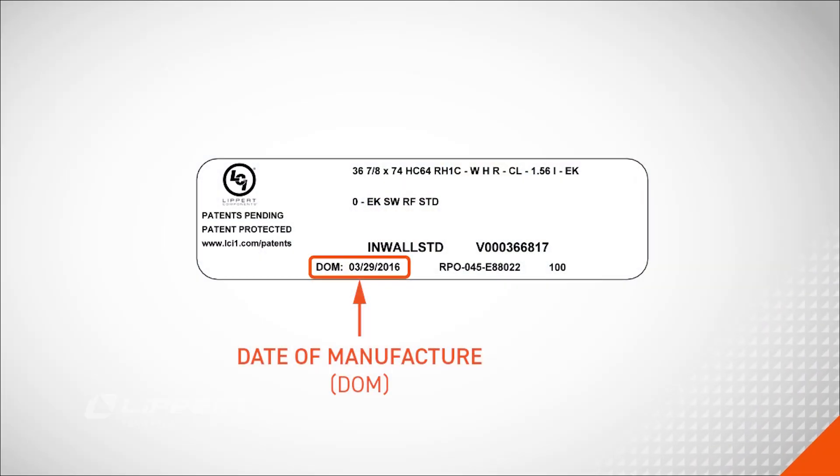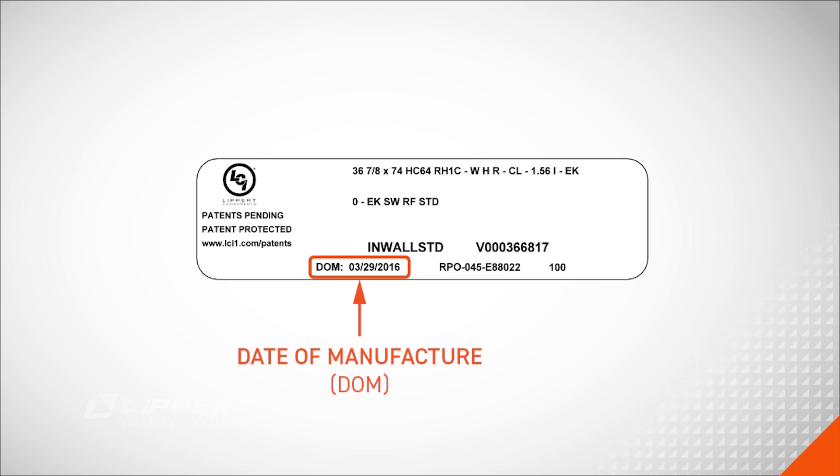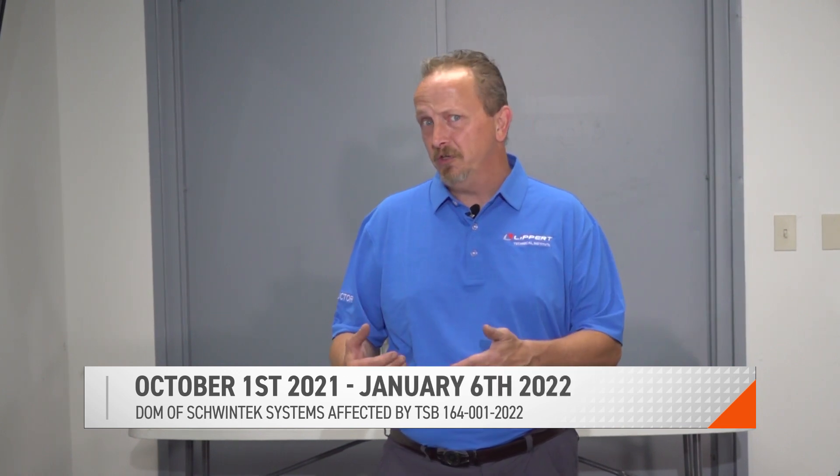Take your camera, cell phone, whatever you have, and snap a picture of that variant code sticker. At the very bottom, when you turn it to read it, the bottom left-hand corner will be DOM — date of manufacture. The date of manufacture we're looking for is October 1st, 2021 through January 6th of 2022.